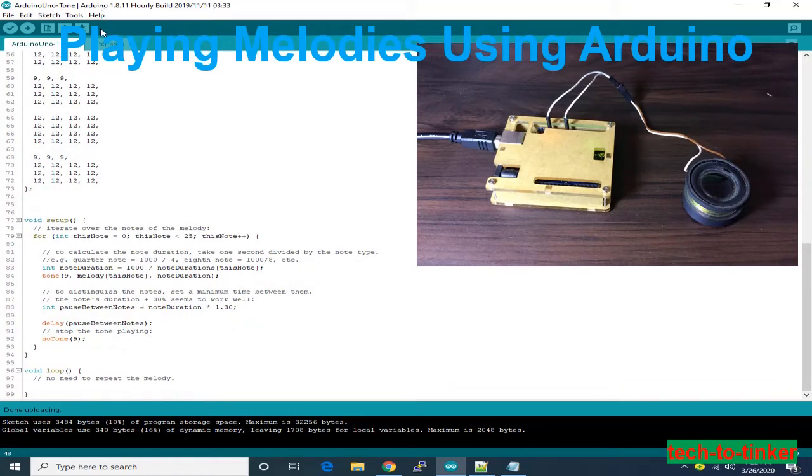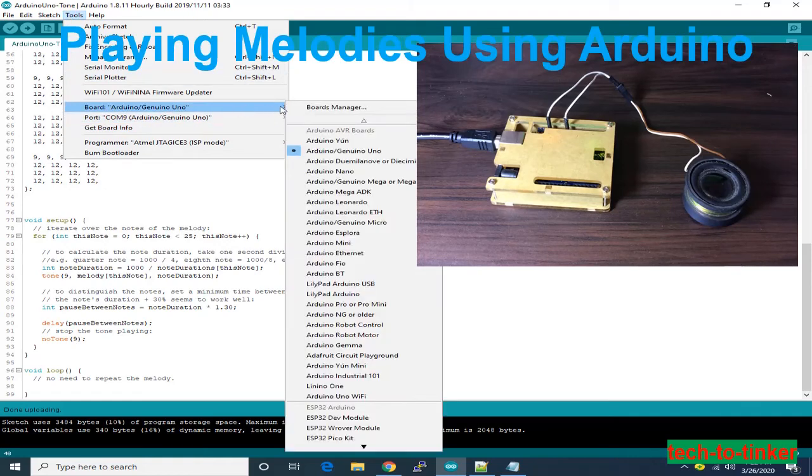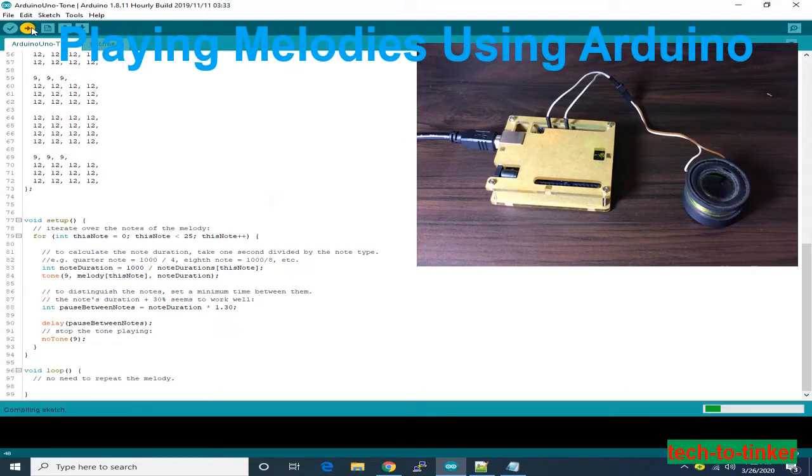The sketch has a melody and notes, and it has a duration. What we are going to do is make sure that our board and serial port are selected correctly. After that, upload. After done uploading, we can hear the sound.